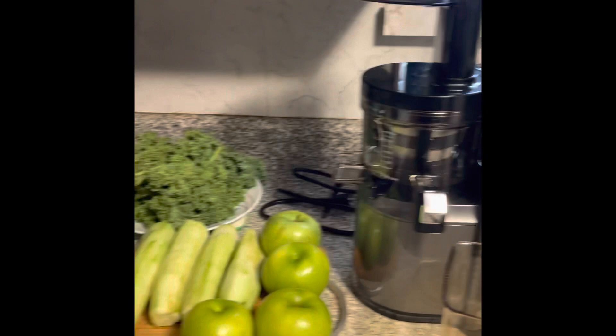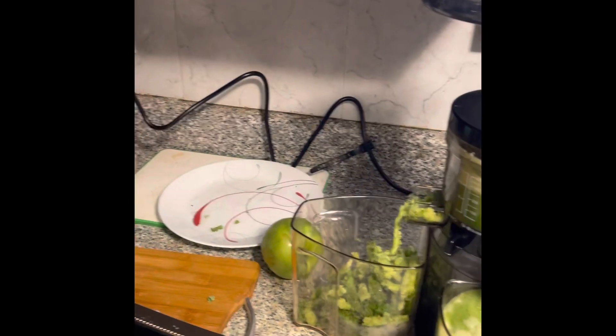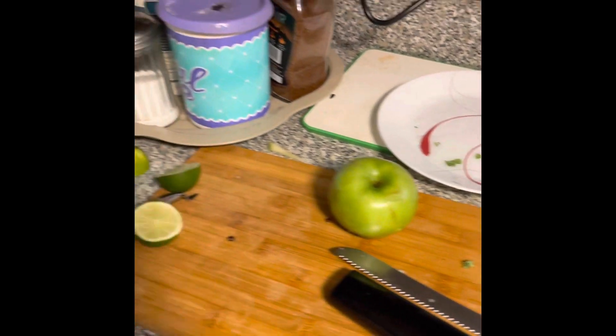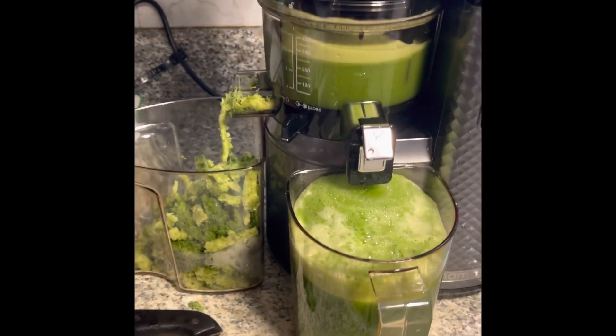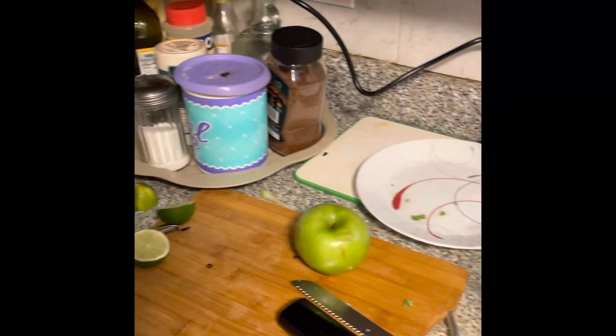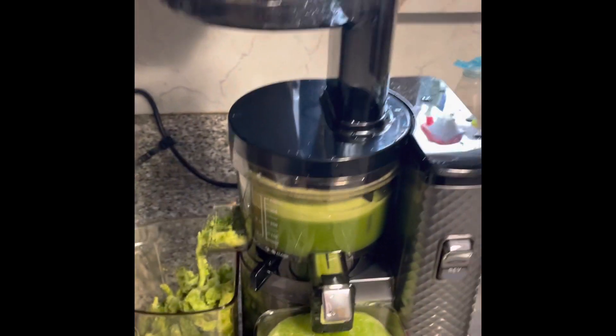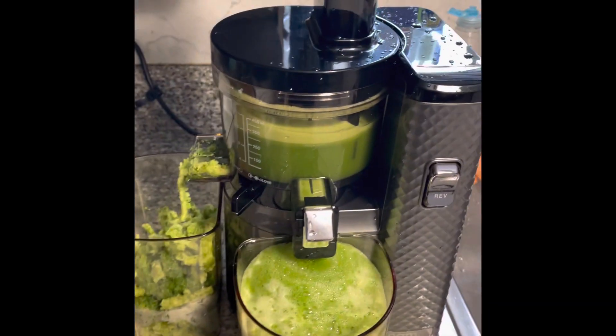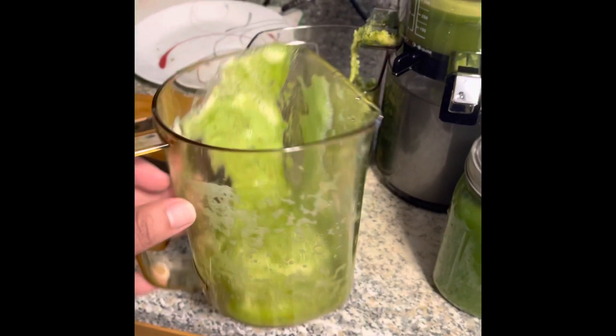I just finished juicing just about all of the vegetables I had, with only one apple remaining. It's surprising that all of that only equals about this amount — that's the first thing I learned. The juicer is already all messy and I have to clean it later, but I emptied out the whole thing into the mason jar.